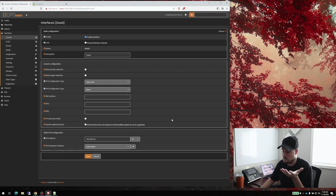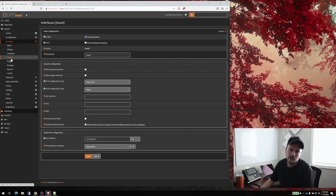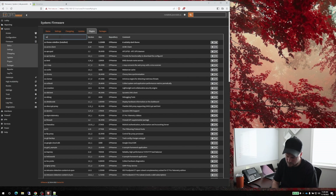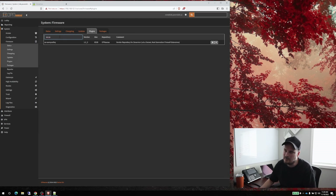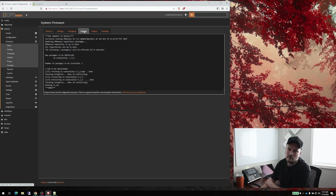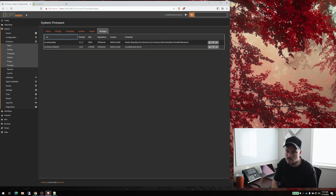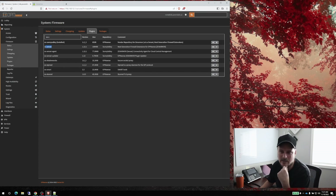Now that I've shown you where I made my mistake, because we all make mistakes, to install Zenarmor it's pretty easy. We go to System > Firmware > Plugins, and first we need to type in 'os-sensei' — right here. We select it and click Add, so it goes out, gets all the packages, and installs it. Then we go back to packages.